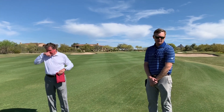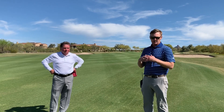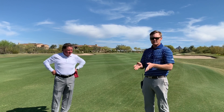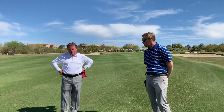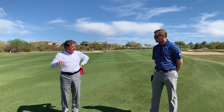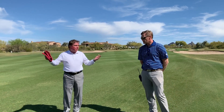Another thing that the verticutting does is it goes in and cuts the stolons right underneath the turf plant, which is one of the root systems of the Bermuda grass. It cuts these stolons and creates new growing points for new turf growth. When it's all said and done between the fairways and the greens, everything will be done by Tuesday, and by Thursday or Friday — no later than Saturday — the playing surfaces will look like we were never out here.